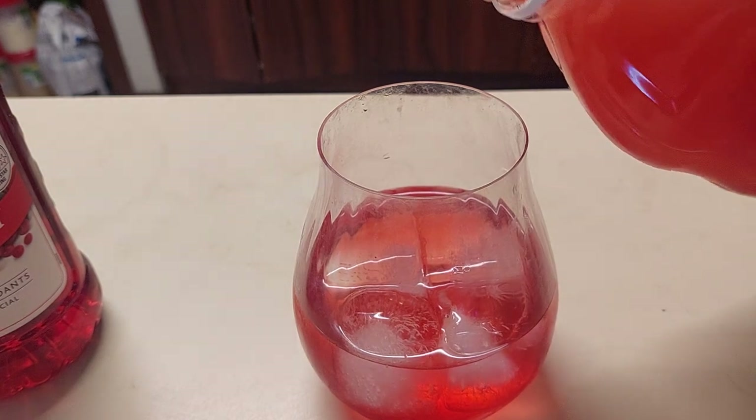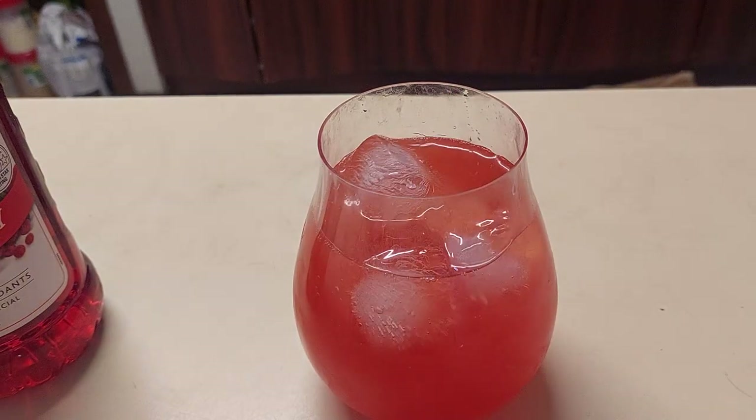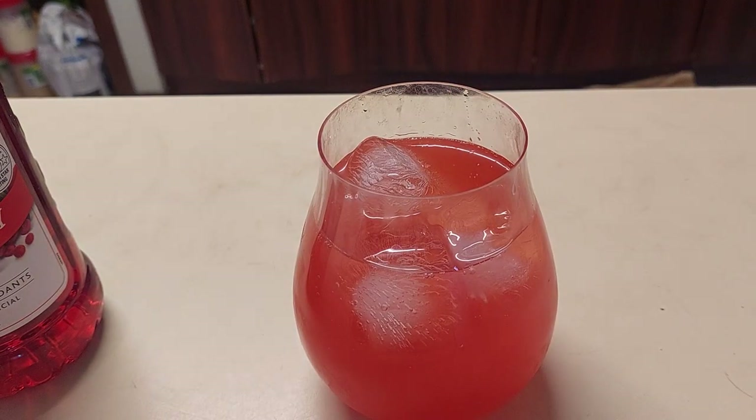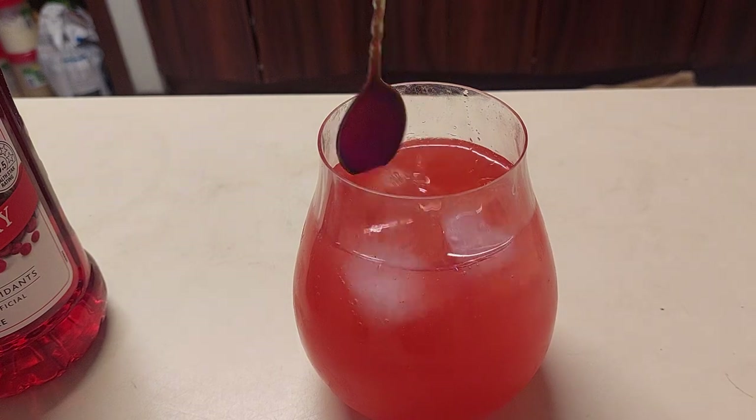When you see it, it's got a beautiful apricot color. Of course, because we're not James Bond, we're not going to stir our martinis or cocktails — not shake them.